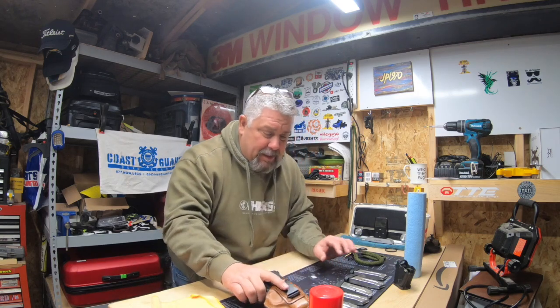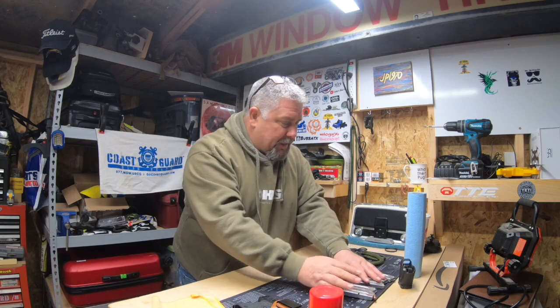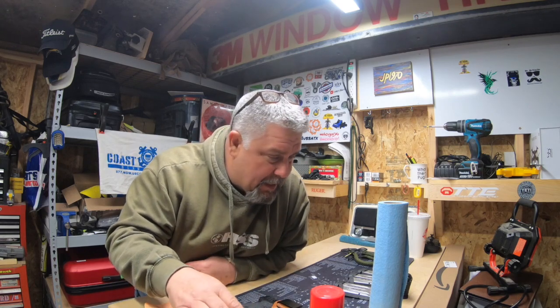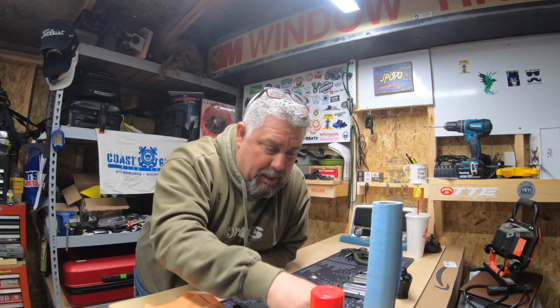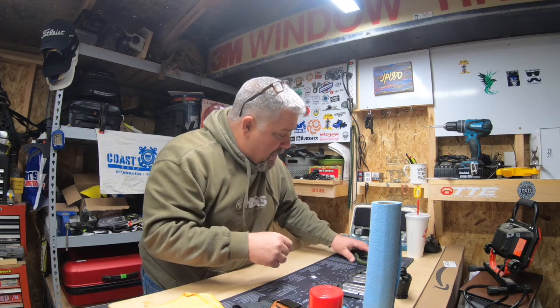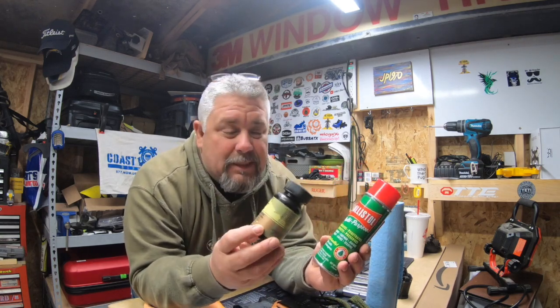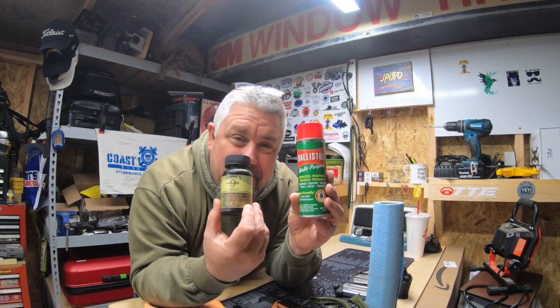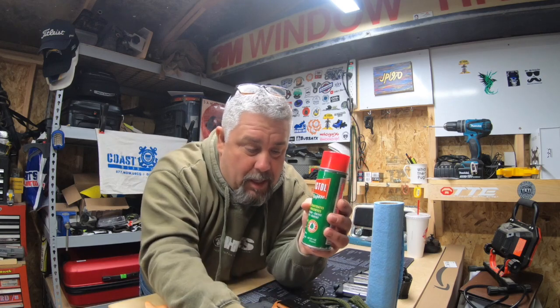Let me start with what I've got out here on the bench: the gun, some empty magazines, my mag loader, and some cleaning supplies. I like to use some blue shop towels, cotton swabs, a bore snake, and then the cleaning agents I use — Hoppy's Number Nine bore cleaner, and I love this Ballistol for everything else. I also have a microfiber towel out here. So without further ado, let's clean this gun.